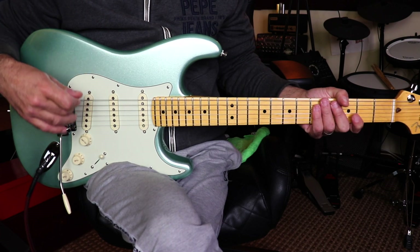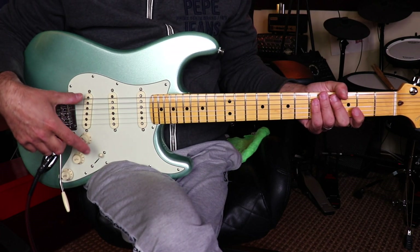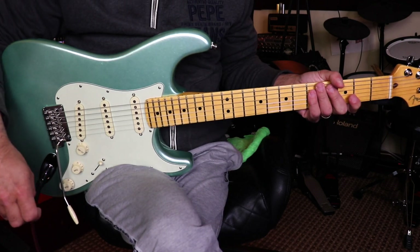I believe now he uses kind of single coils but they are actually stacked — one is on top of the other. If I'm not mistaken, but if I am, please leave me a comment below.